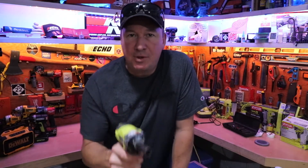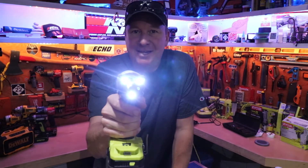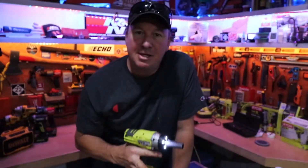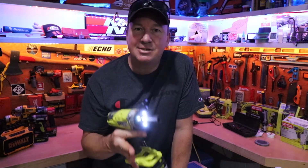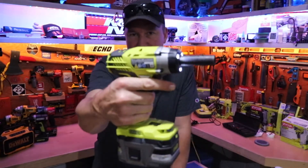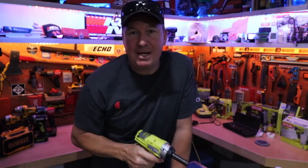It's nice having an automotive power tool with good LED lighting so that when you're working underneath the hood of a car or truck you can see exactly what you're doing. Let's get this tool review started so I can show you the rest of the features of this RYOBI impact wrench.